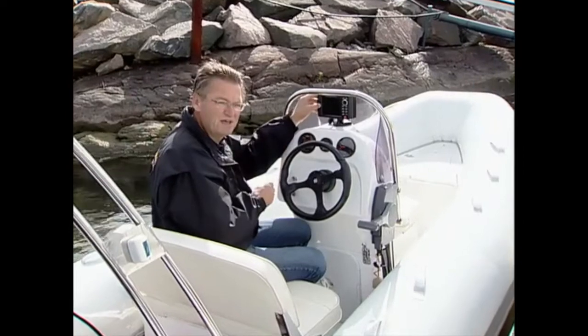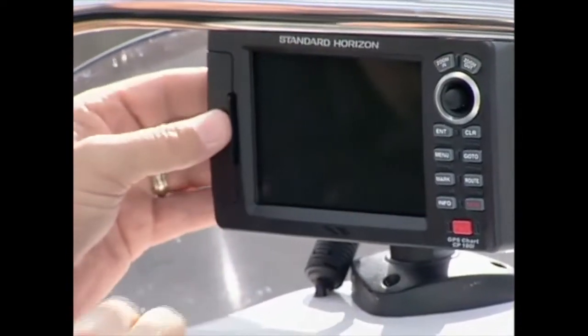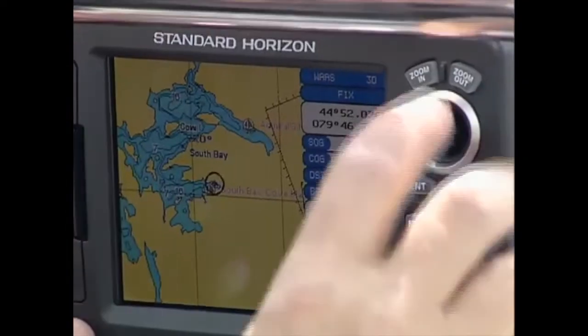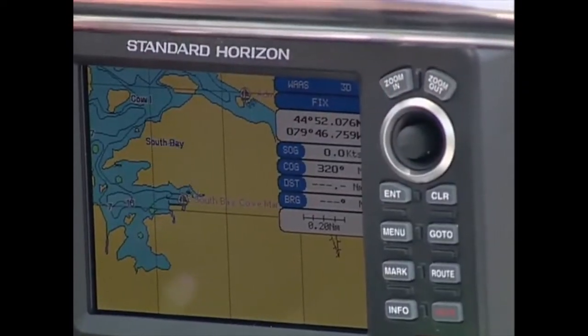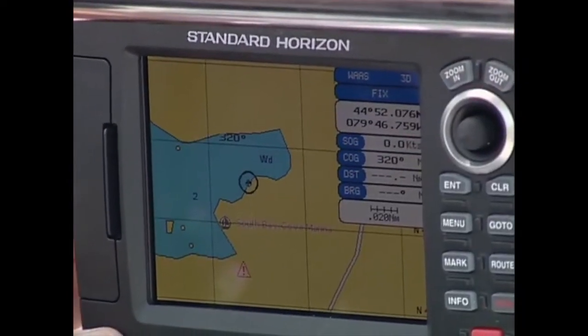This unit has a built-in antenna and uses the latest charting technology from CMAP, with a host of display options and built-in features like dynamic nav aids and aerial photos. As an option, you can even add a depth sounder fish finder to the unit.